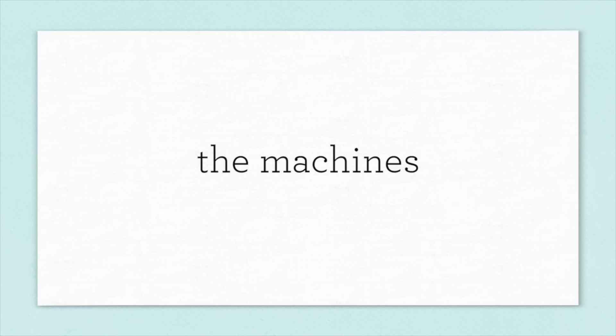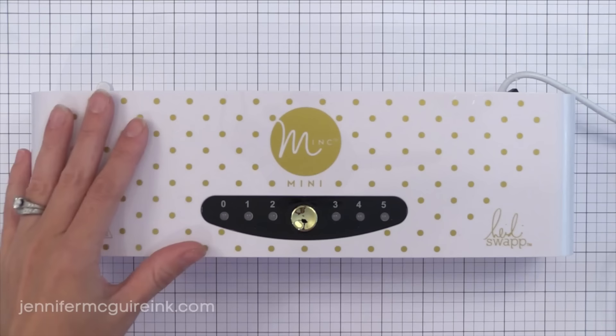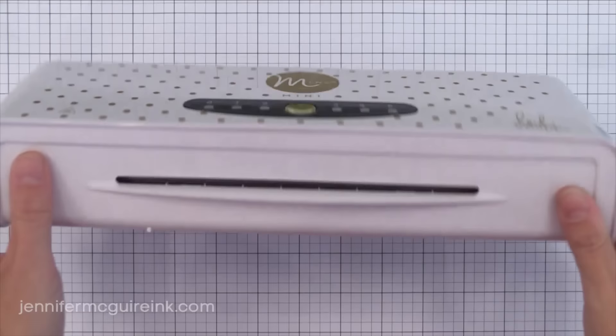So let's go ahead and jump into looking at the machines. There are two available. There is a full size which I'll show you in a moment, and this is the new Mink Mini. This is the one I would recommend to card makers — it's a more manageable size.